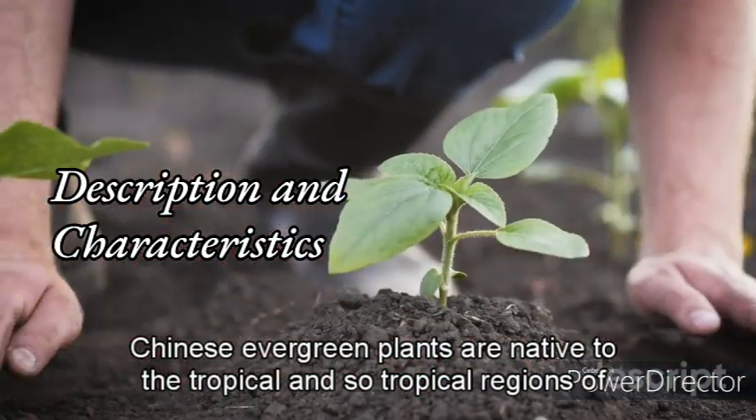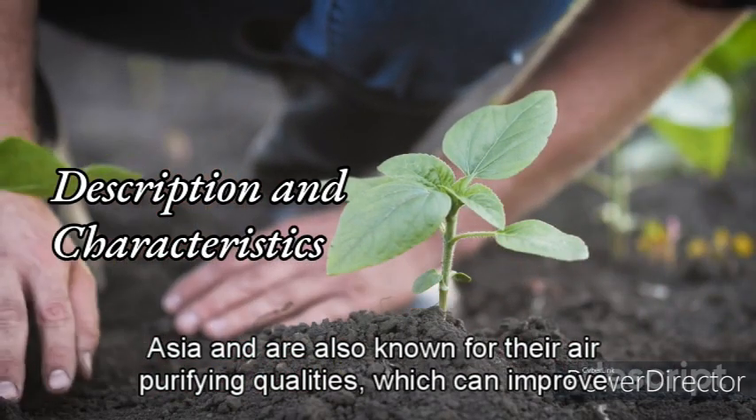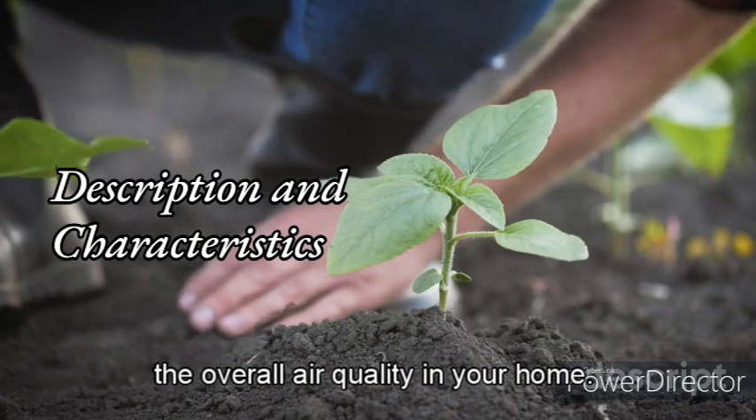Chinese Evergreen plants are also known for their air-purifying qualities, which can improve the overall air quality in your home.